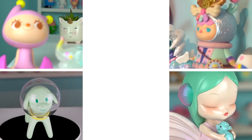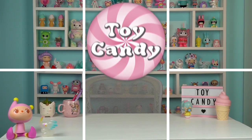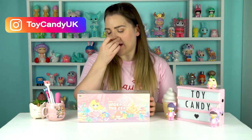Hi, I'm Sarah and welcome to Toy Candy, your designer toy fix. Today I'm unboxing Kimmy and Mickey Under the Sea by 52 Toys. You may have seen recently on my Instagram feed that I had a couple of new deliveries of toys, some blind box sets to unbox.